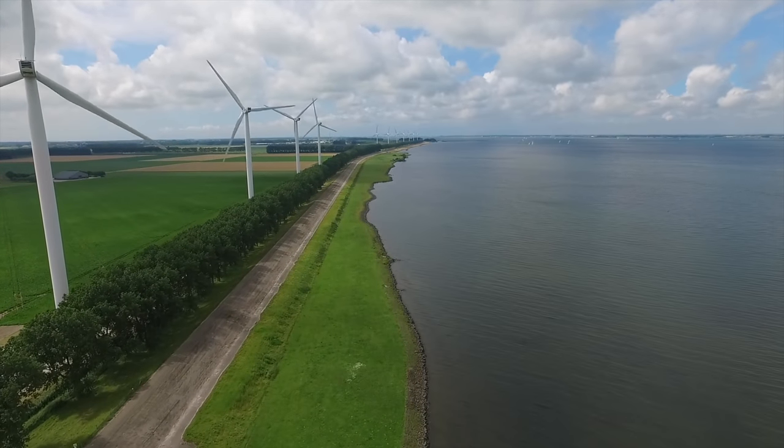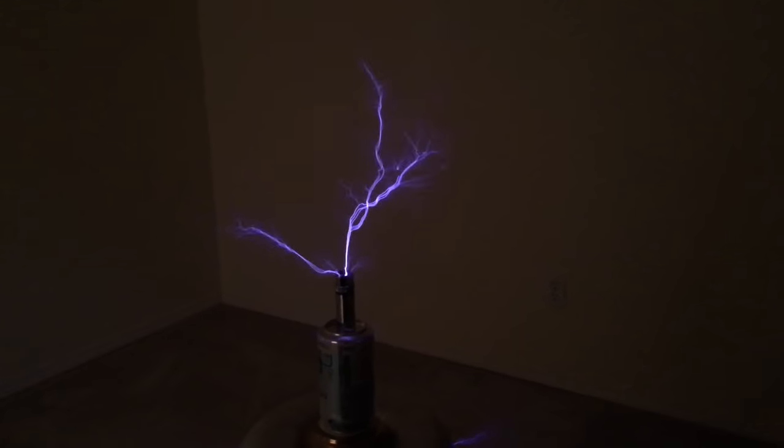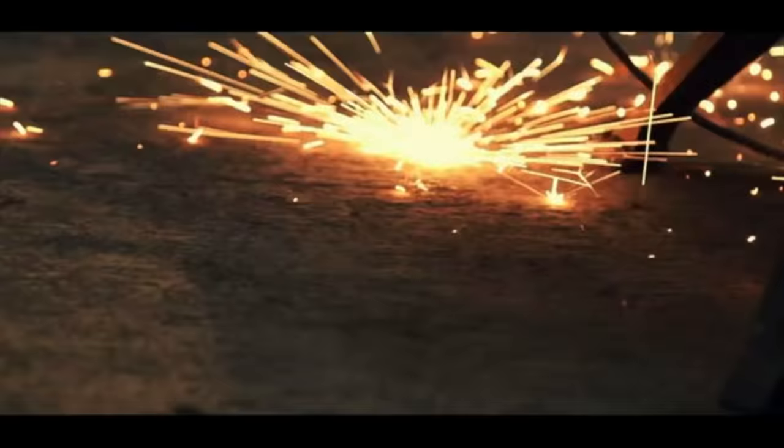Electrical power is made up of two main components: current and voltage. High voltage tends to manifest as fractal sparks or lightning-like discharges. But high current manifests in a different way — it produces heat. A lot of it.